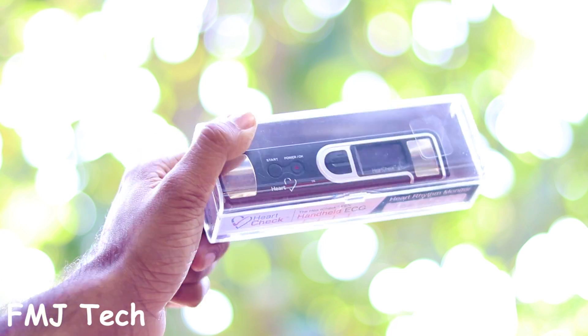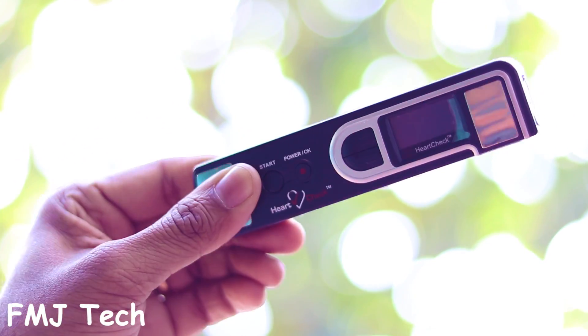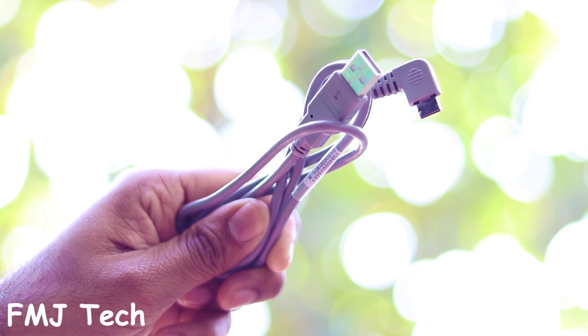So let's unbox and see what we get inside. Inside the package we get the handheld ECG pen and a data transfer cable. Its small, compact form factor makes it easy to carry around like a pen.